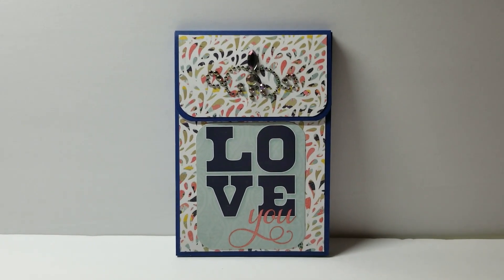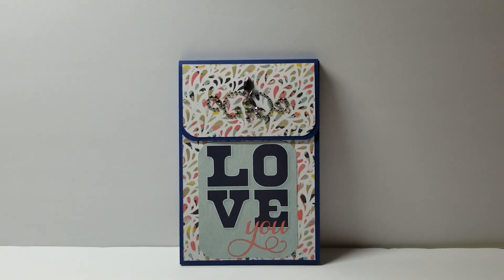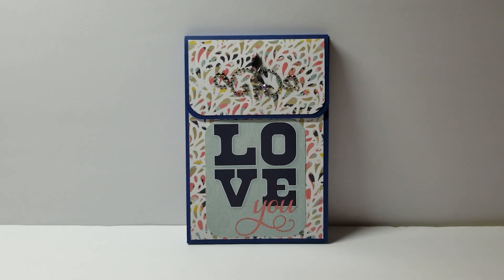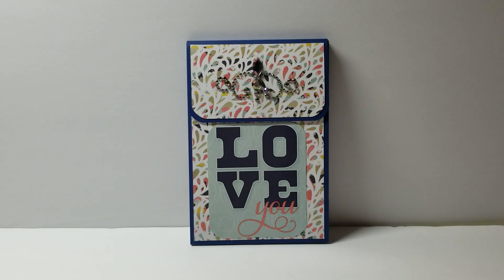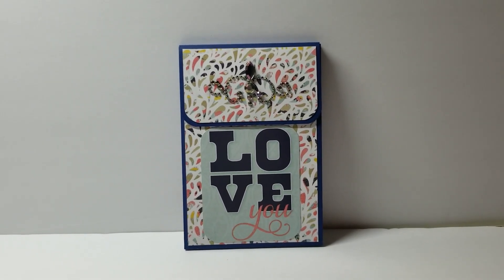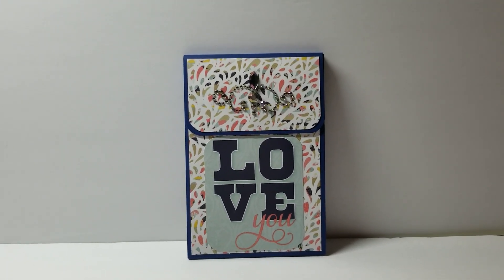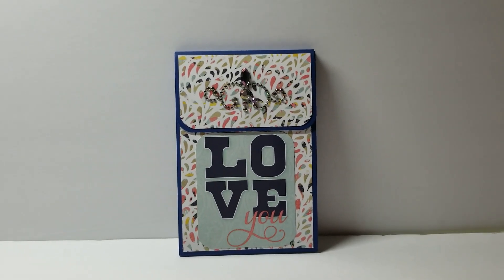Hey YouTube, it's Audrey and I'm here to share with you a project in response to Veronica, who is VLBAllen1 here on YouTube's Try It Tuesday with Veronica. I am a little bit behind, but I made two of these and I have one to show you. The other one I actually gave to somebody already for a birthday party before I got a chance to film it, but I will stick a picture of it in at the end of this video.